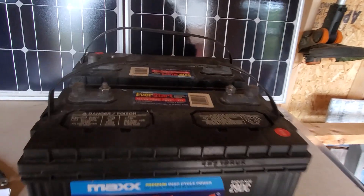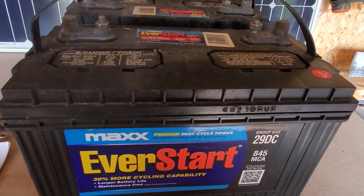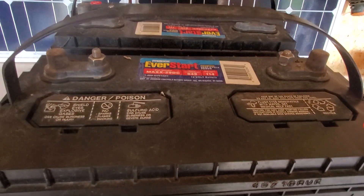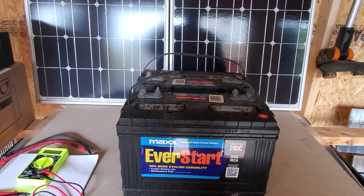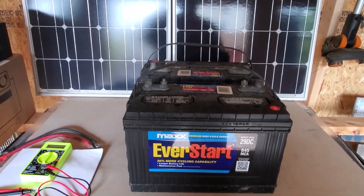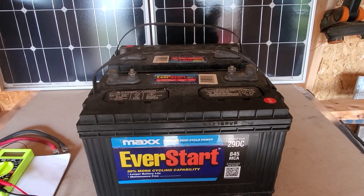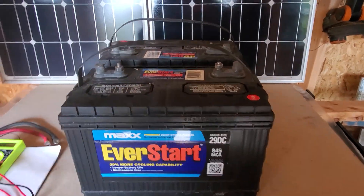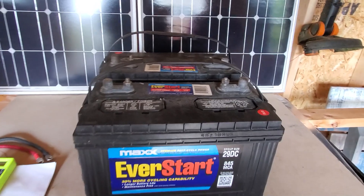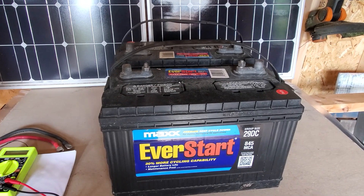These are 12-volt, 114 amp-hour batteries. I bought two of them when I set up solar in the RV out at St. Bernard Acres. I've still got these two — they still hold a charge, they still take a charge. It's not what I'm gonna use in the cabin because I don't have enough of them, but I will find a use for them. I'm gonna hand the camera over to Gail and I'll show you how this stuff works.